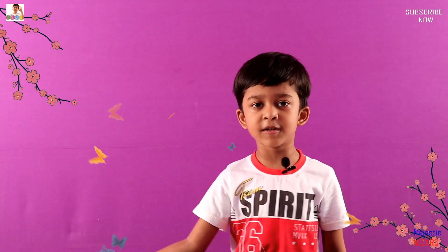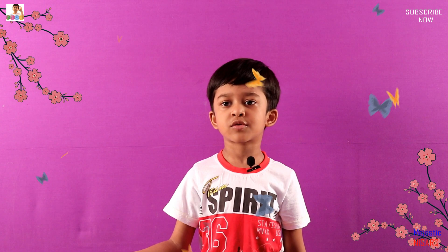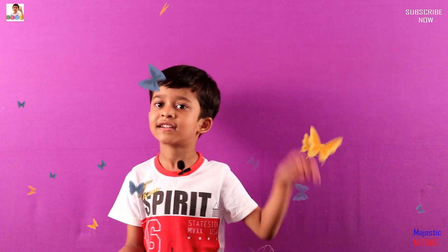Guys, did you enjoy this video? Thanks for watching. Make sure you subscribe to the channel and click the bell button so you can see more interesting things. Bye!